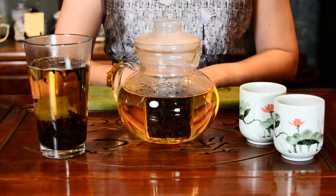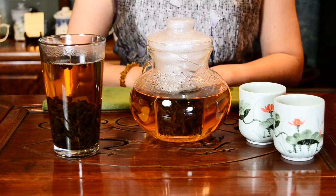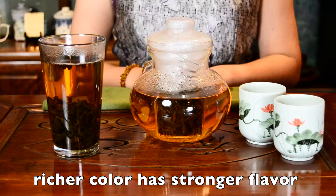Now you can see that most of the leaves have dropped down. The color becomes deeper as it infuses. You can easily tell the strength of the tea by looking at the color of the water — as the tea gets stronger in flavor, the color will become darker.